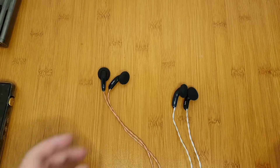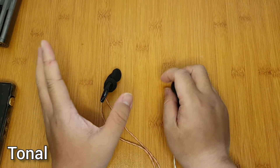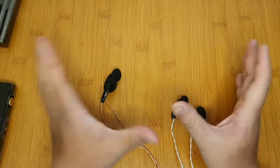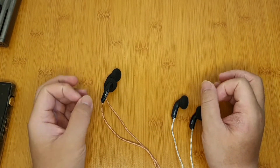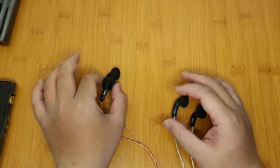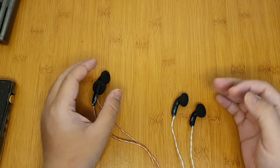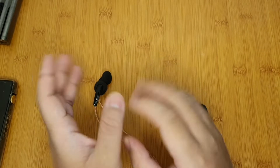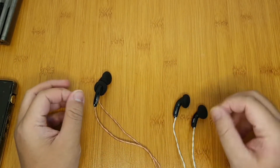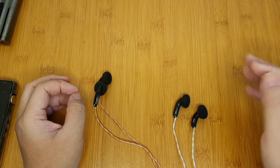For the sound, I can categorize both as V-shaped, but not your usual V-shape where the emphasis is on bass and treble. Instead, the main emphasis here is on bass and upper mid-range. The hollowness from the lower mid-range creates that V-ish quality, and after that the treble on both is rolled off.